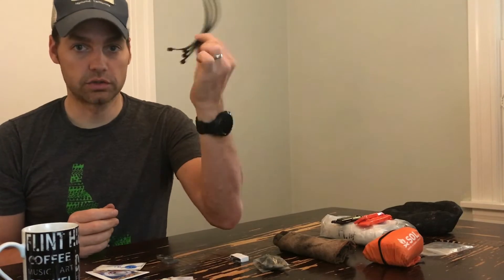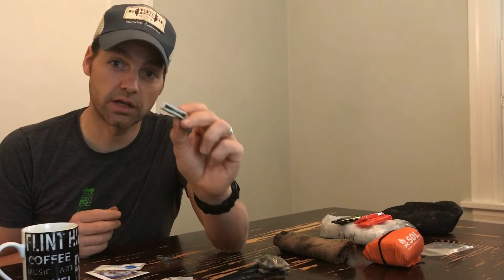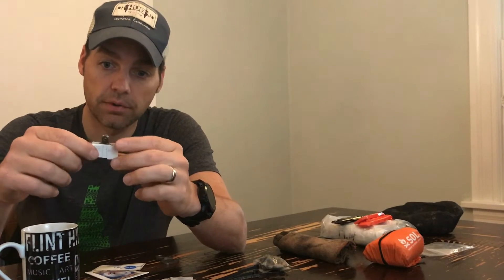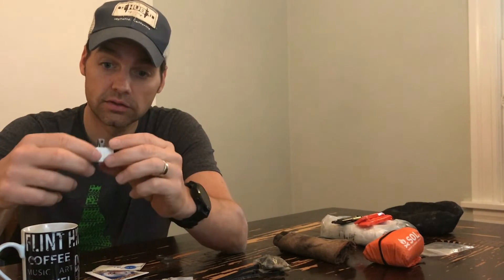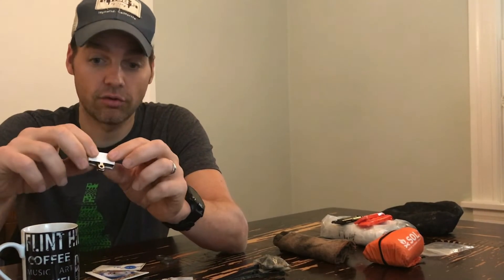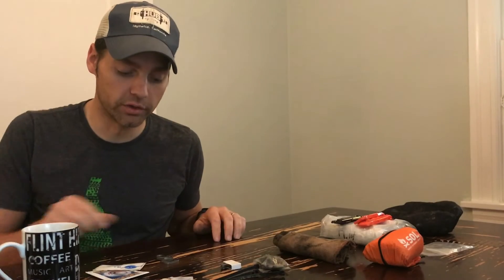Zip ties — always super important, a million different uses. A spare set of brake pads — I would highly recommend that, especially in these dirty, nasty, gritty types of races. When you get into muddy, mucky, sandy, silty conditions, it's pretty amazing how fast a set of pads can get eaten up, really fast.